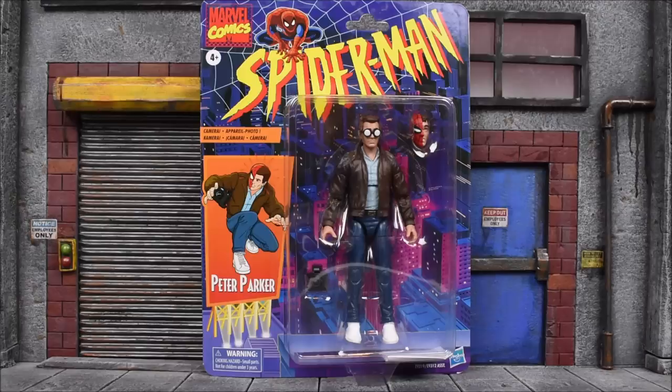Hey, how's it going guys? Even Run Out Before back with another action figure review, and this time around we're gonna take a look at the Hasbro Marvel Legends Spider-Man retro line. I'm gonna start it off with Peter Parker since a lot of people are pretty excited for this one, myself included. So let's get right into it.